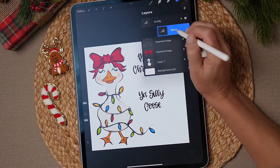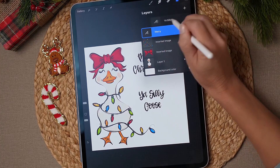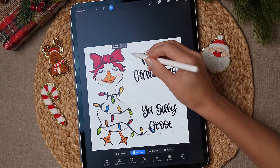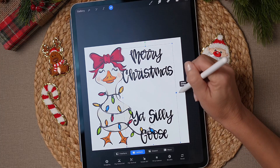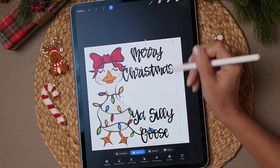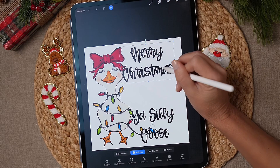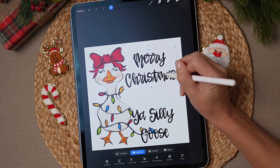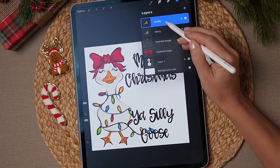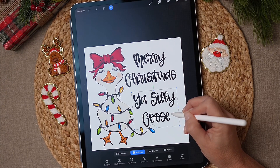Now I'm going to select both text layers at the same time to size them up together. I tapped 'You Silly Goose' and then swiped to the right to select both. Use the little blue handle down here to make it a little bigger — just make sure it doesn't drag off the canvas. Then I'll select just the Merry Christmas layer, click the arrow, and move that one to where I like it. Same thing with the You Silly Goose — select that layer, click the arrow, and move it into position.